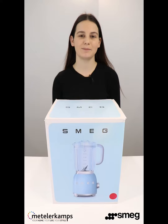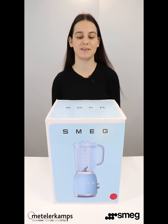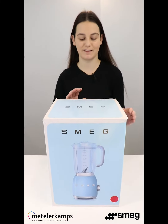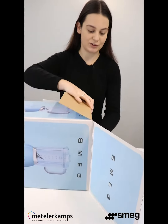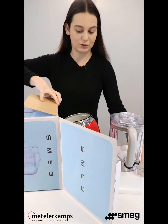Good morning, this is Gia from Metelerkamps, and today we are going to be unboxing the Smeg 50's style blender. Let's take a look. This is exactly how the blender is going to be packaged when you purchase one.